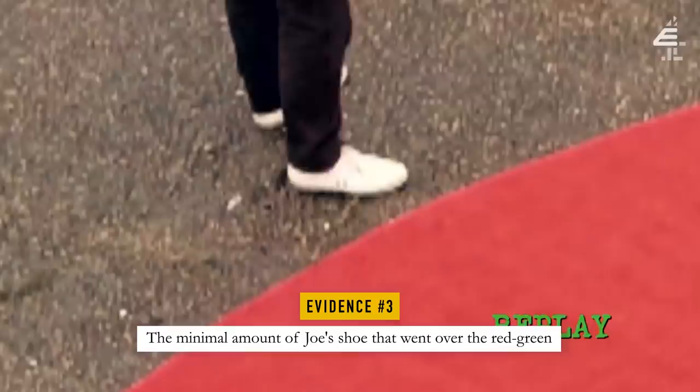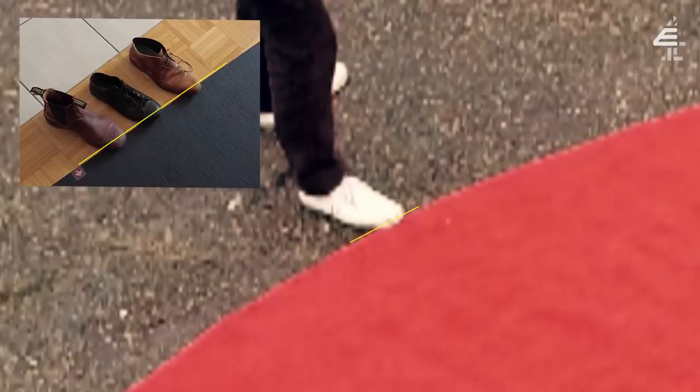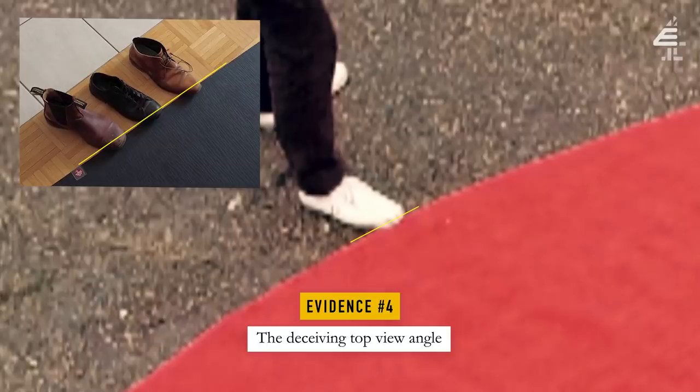Let's also look at how much of Joe's shoe went over the red green — it was just the side tip of the shoe. Compare this to the examples I have where none of the shoes touched the yoga mat. We realized it might have been the angle in which the video was shot, giving the illusion of Joe's shoe touching the red green. As the leading expert in shoe hovering, my opinion is that Joe's shoe never touched the red green.